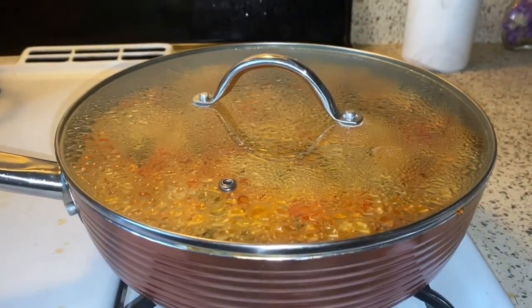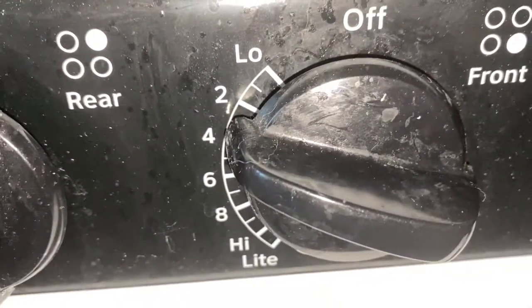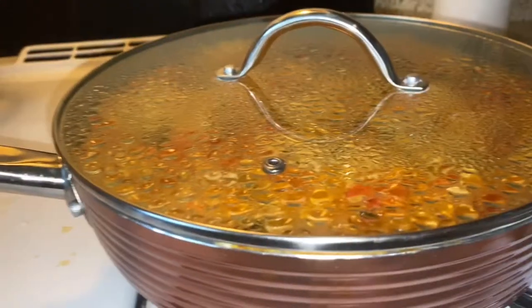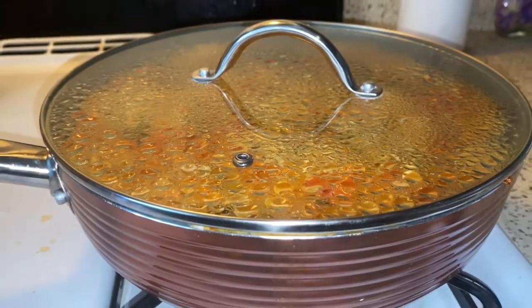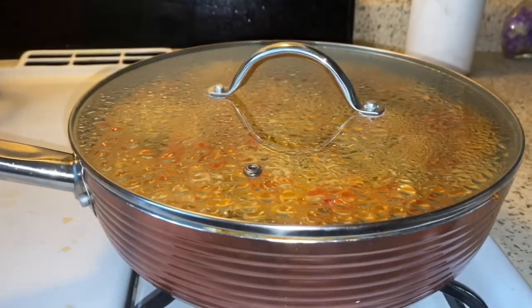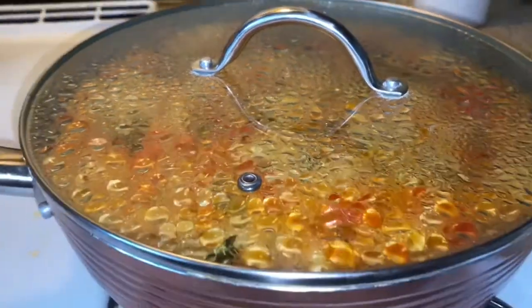I just covered it and turned it down to a low setting. I'm going to keep this covered for about 25 to 30 minutes, and then after that you can fluff it with a fork. I'll show you guys what it looks like when it's done.